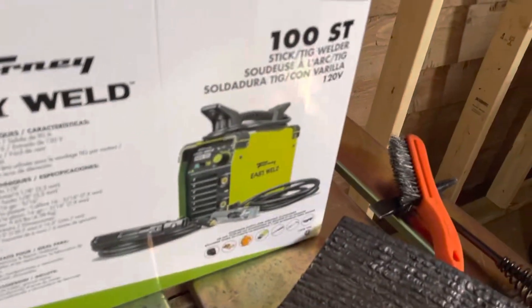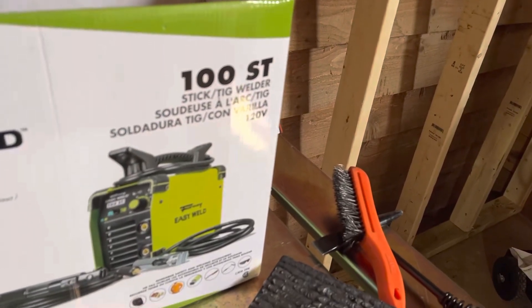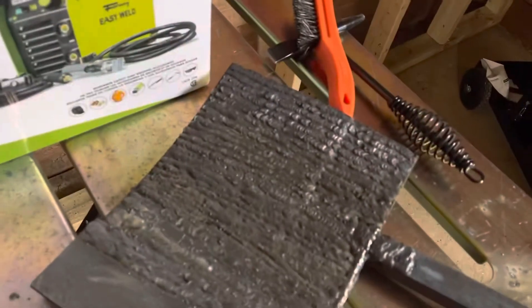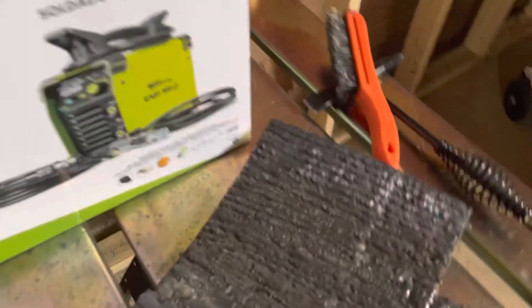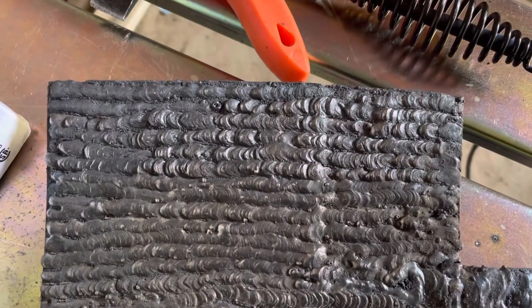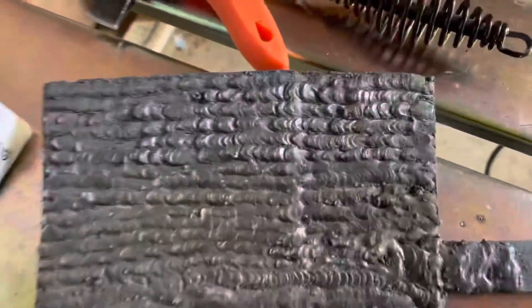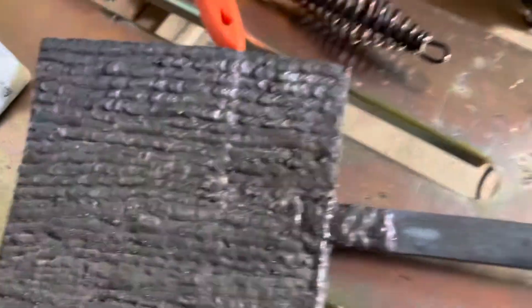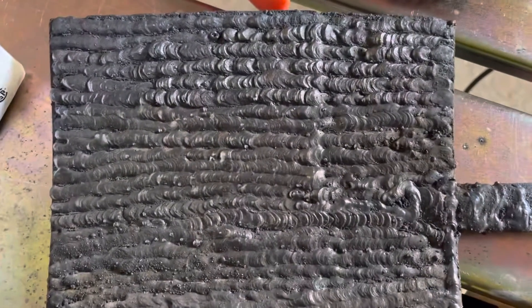I'm going to hang on to this one just to play around with it. Maybe I'll do a video later on the TIG setting — that's kind of interesting, I didn't notice that before. Every one of those beads is done with the Easy Weld, and this is just 1/8 inch plate metal on a little practice piece I made out of some scrap I had laying around.